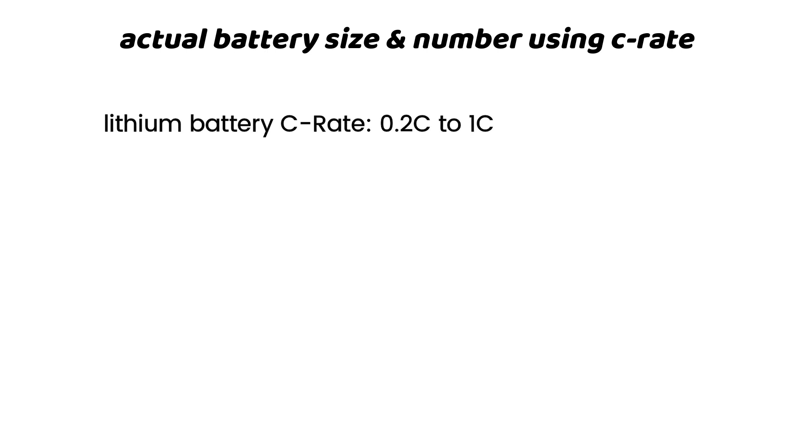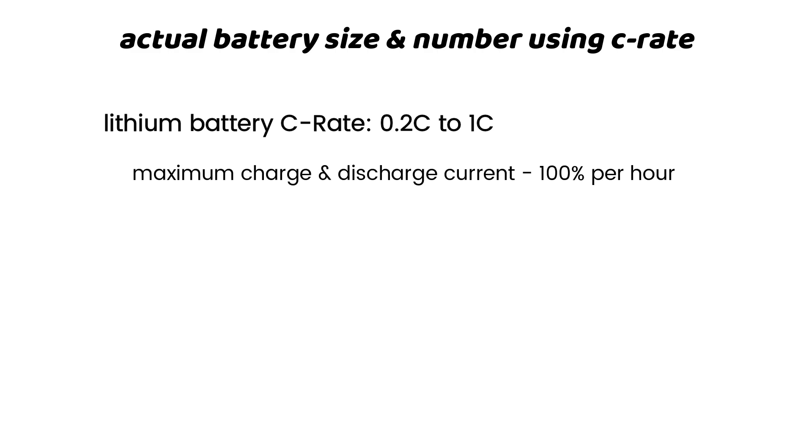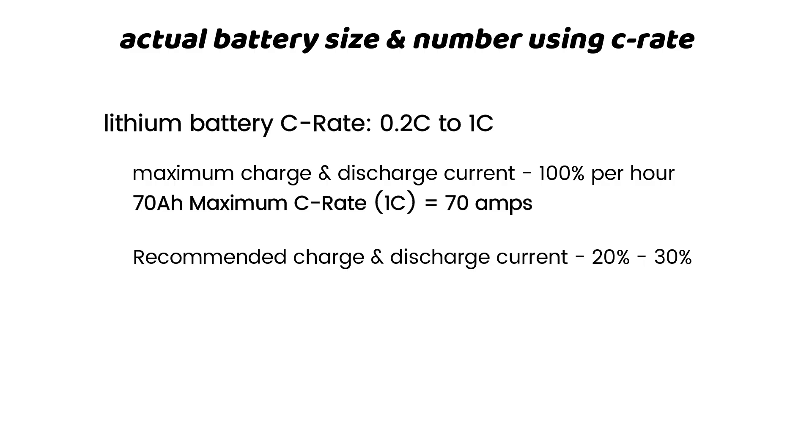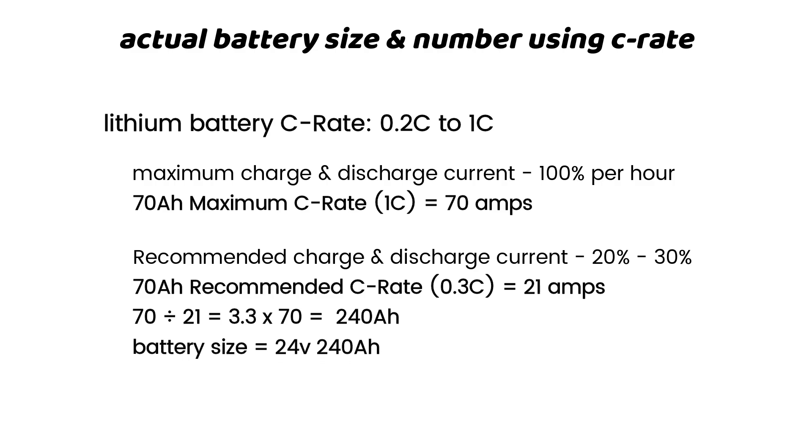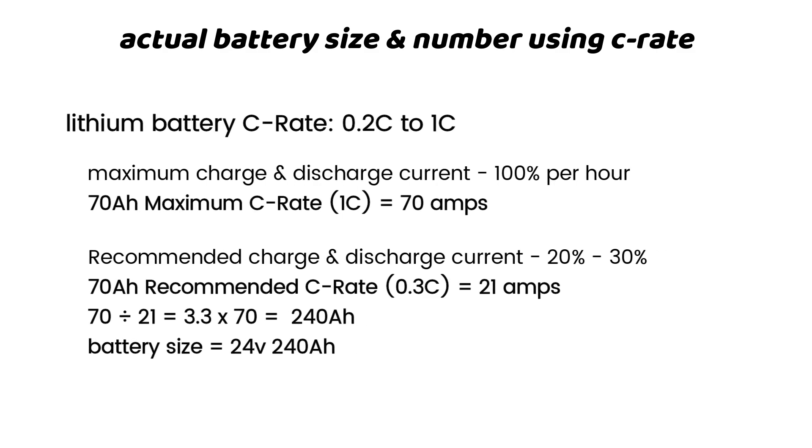We approximate 69.4 to 70 amp hours for lithium. Now let's consider C-rate to ensure an efficient setup while also ensuring battery longevity. Lithium has a discharge and charge rate of 1C, meaning you can discharge and recharge 100% of battery capacity in one hour — usually for industrial applications. For home solar power setup, the recommended C-rate is 20 to 30%. 30% of 70 amp hours is 21 amp hours. Dividing 70 by 21 gives 3.3, and multiplying 70 by 3.3 gives 233, approximately 240 amp hours.